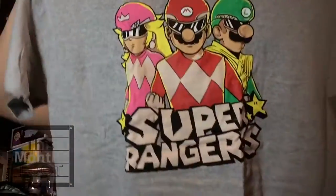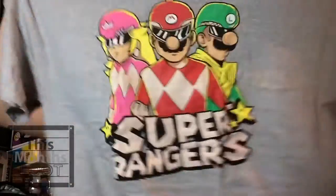Now let's take a look at the shirt — my favorite thing in the whole box. Yes, it is Power Rangers and Mario, so that's awesome. It's called Super Rangers. Yeah, that is a pretty cool shirt, they did a really good job.